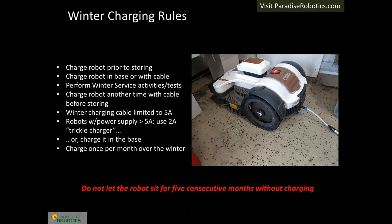Battery lifetime for Ambrosia robots is typically 8 to 10 years, but only if the Winter Charging rules are followed. Just before taking the robot out of service, give it a full charge. Then perform Winter Service activities and tests. Charge the robot one more time using the base or the Winter Charging Cable. Rather than leaving the robot on the charger the entire winter, charge the robot once per month.